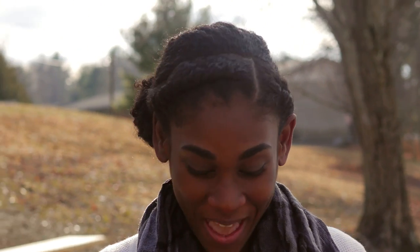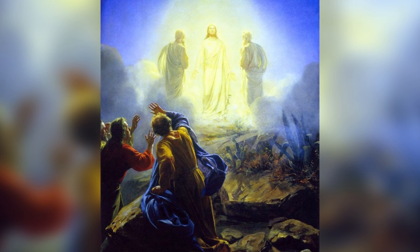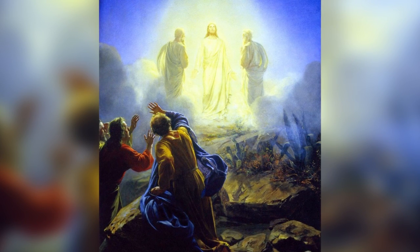Don't I look refreshed? I can't see myself but hopefully I do. This reminds me of Matthew 17:2 — it says when he was transfigured, his face did shine as the sun and his clothes were as white as raiment. Jesus's countenance was just lit up, glowing as the sun.